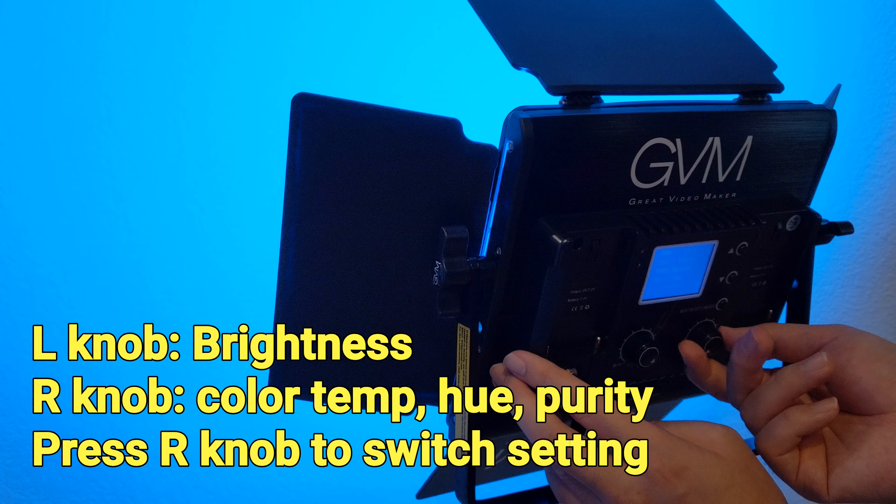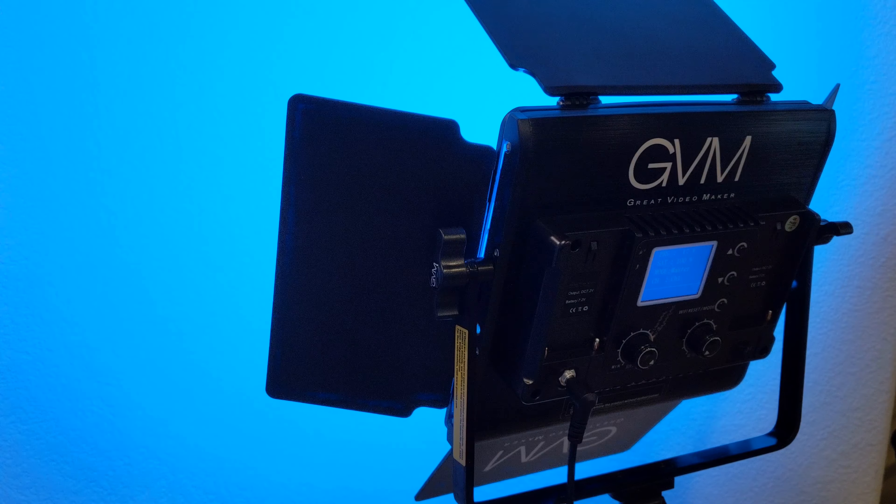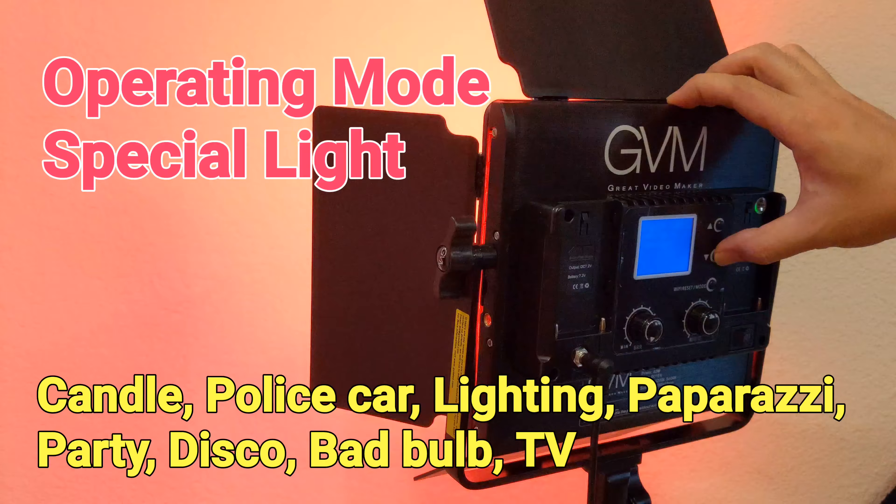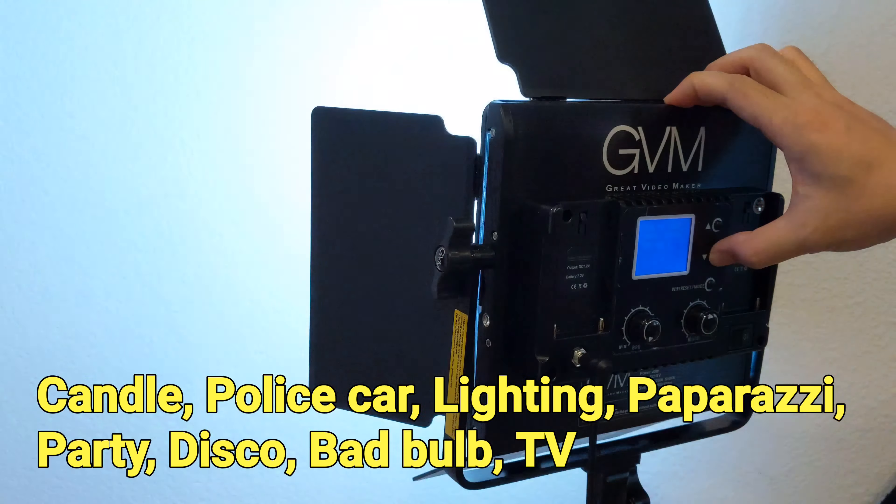Each of the panels has 168 white light LED beads and 84 RGB beads. Therefore, we not only can change the brightness, we can also set the light to any color we prefer.